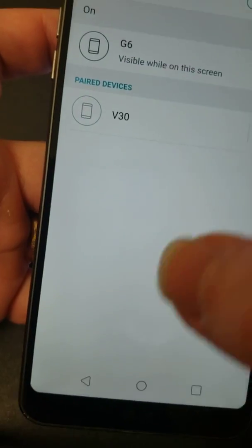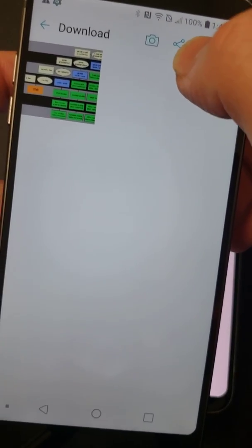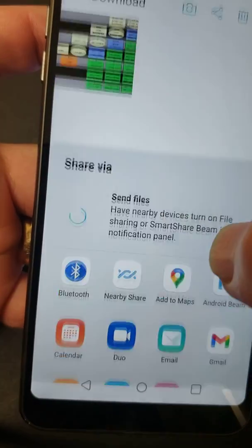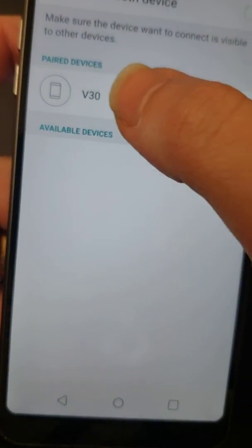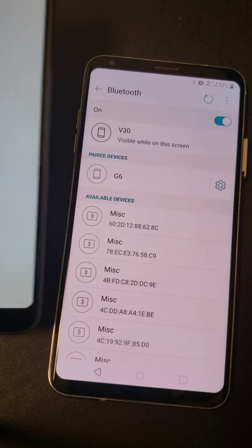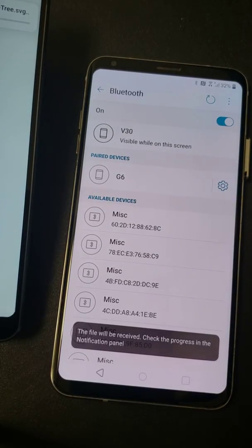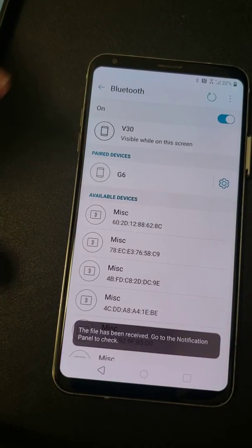And then once they're paired together, go to your gallery. You're going to want to share it, which is the three dots on the top, through Bluetooth right there. And then of course that's the one that's been paired, so hit it there. It's going to ask if you want to accept it. Accept it. And it's been received.